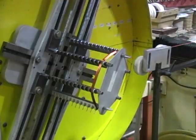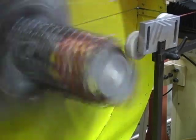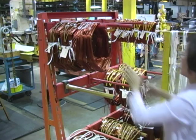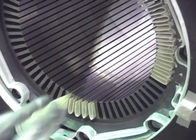Coils of magnet wire are wound in preparation for motor assembly for motors with hand inserted winding. Hand wound motors require the insertion of slot cell insulation material.